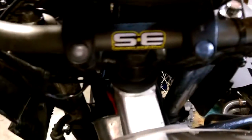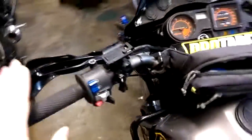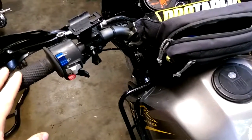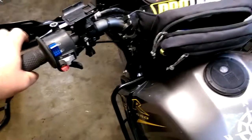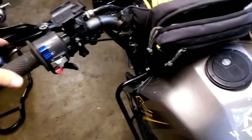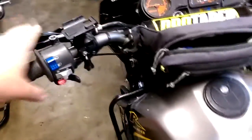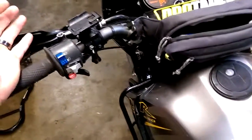I put these Pro Taper bars on here — these are the ATV 78s high. These are the exact same bend as the KLR bar. My original KLR bar was just bent a little bit on one side when I got them, so they always kind of annoyed me. I went ahead and spent the money on these and they weren't very expensive. I've already crashed with these and they did not bend. If you like the stock bend of the KLR then go ahead and get these. If you want lower or higher, they've got different ones — the CRs, the KX bars, stuff like that.